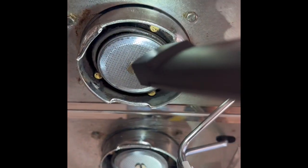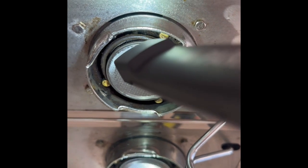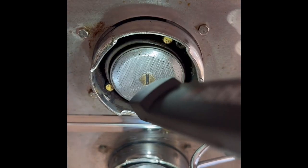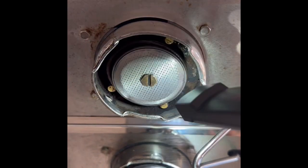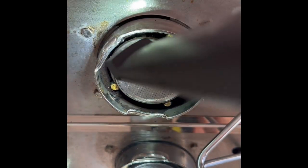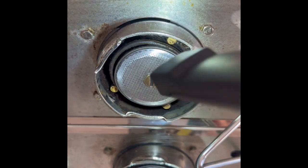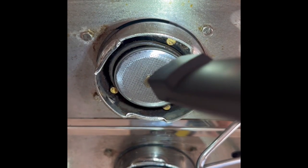Look — can you see down there? There's a ring there. Now that doesn't look too big, so I reckon that's split. If you actually look up there it's quite dirty as well. So what we're going to do is take that whole section off and give it a good clean.